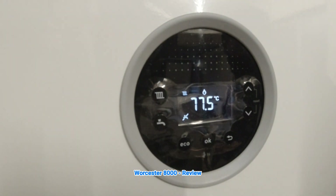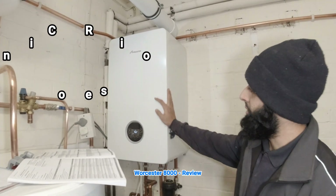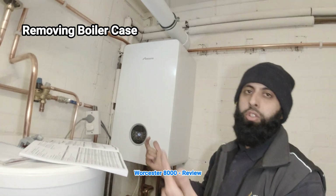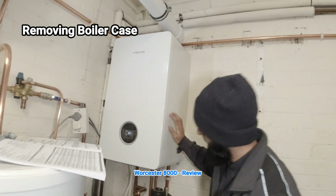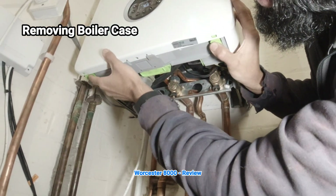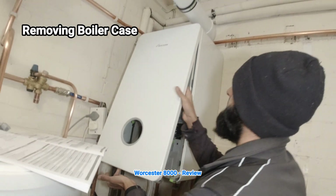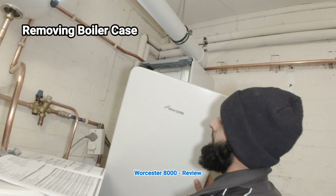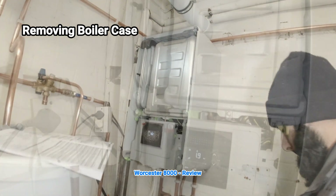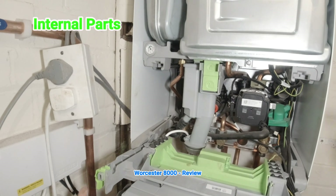Now let's look inside the boiler. Removing the cover is very easy — not like other Worcester boilers. You've just got two press-points at the bottom. Underneath the boiler you press that and press that. It hooks on from the top and comes off. Take the cover down — you've got two prongs, pull that forward and it comes down. You've also got a manual pressure gauge, which is great, similar to Vaillant. For some reason Vaillant don't put numbers on theirs, but this one does.